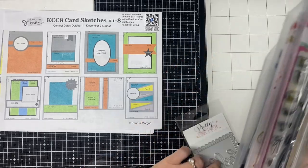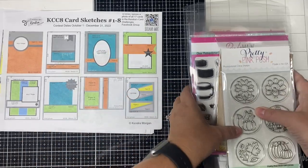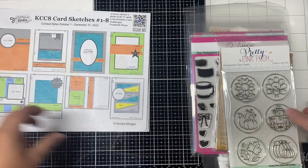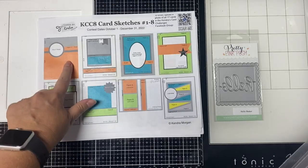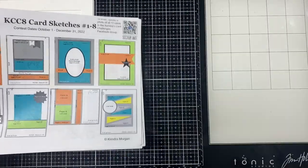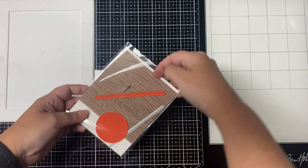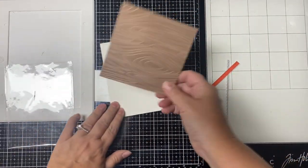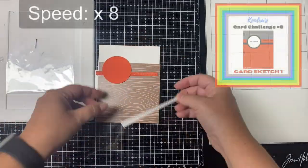I have sped this video up eight times and I will put the card sketch in the top right hand corner so you can see the card sketch from the PDF. I'll list any products I use on screen the first time I use them and will also link them in the description box below. Some of these are affiliate links, which means if you make a purchase I get a small percentage of the sale without any extra cost to you. This helps me keep my channel going and also helps to keep the challenges free for everyone to download each quarter.